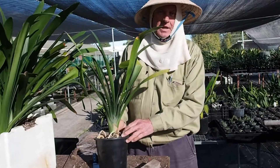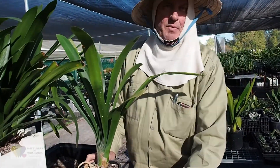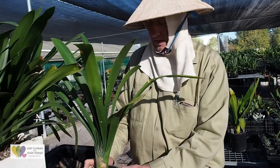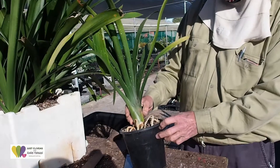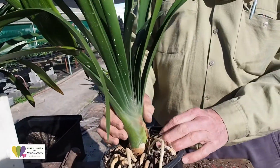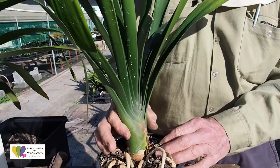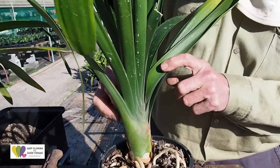One of the questions I obviously get asked every year: how do we know when the plants are going to flower? So probably a good example here — this is a plant that I would call a second or a reject plant. You can see how the waist of the plant is quite fat. Normally a plant that's not going to flower would be fairly thin.